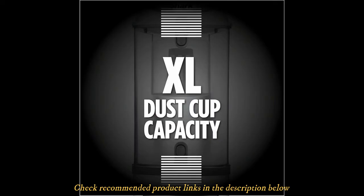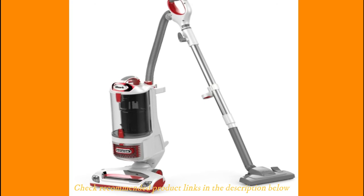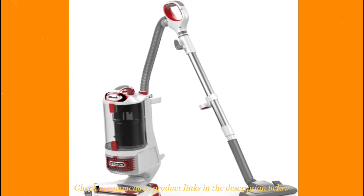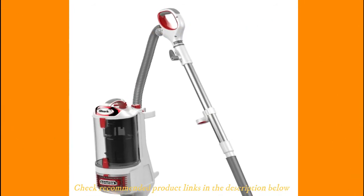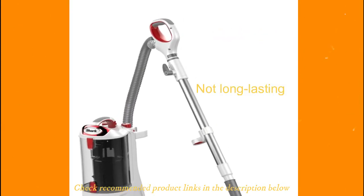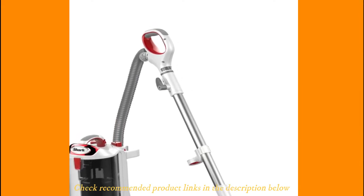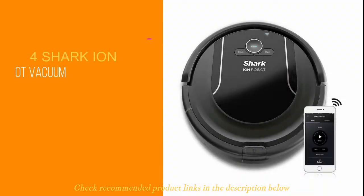You also get an extra-large dust cup that provides a continuous cleaning process, as you won't need to empty the cup frequently. Some of its pros include powerful suction, an anti-allergen complete seal, a detachable canister, and it is lightweight. However, this is not a long-lasting option overall. You will want this Shark vacuum when you are under budget restrictions.